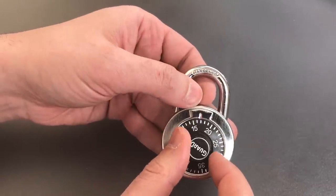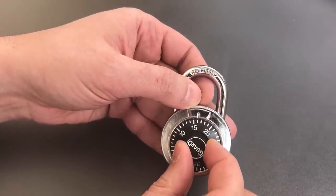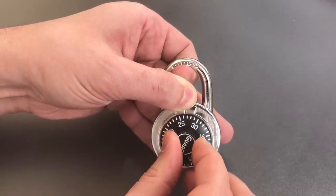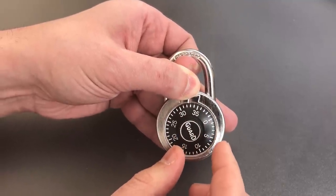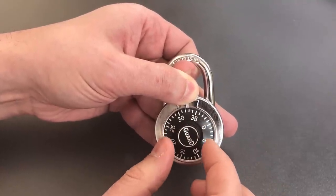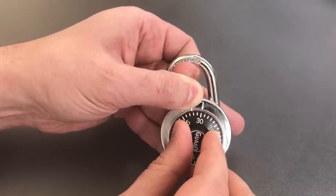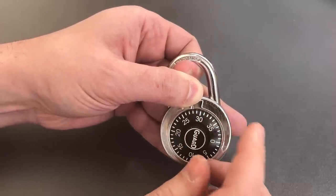Now I'm going to turn this dial to the left a full 360 degrees, so I ensure that I pass the second digit once. Then I'm going to lift up on the shackle again and keep turning until I feel a stoppage. I felt it stop. That may or may not be the second digit — if I turn it back the opposite direction and there's any looseness, then it is not the second digit. If, however, it rubs and is hard to turn, it is the second digit. And there I can feel it's very hard to turn. So the second digit, I think that was somewhere around 32 or 33.